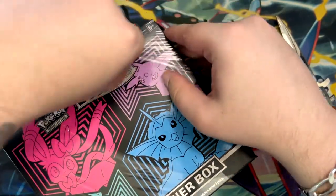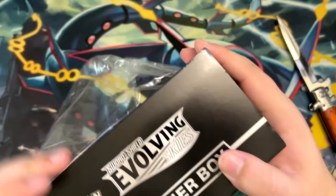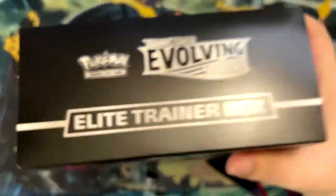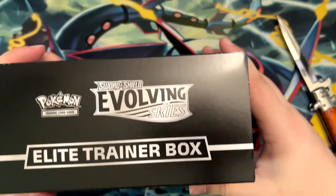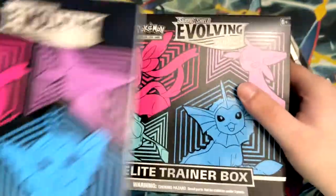Unfortunately the booster boxes are still about 150. Apparently there was a reprint but I can't see it — it's still 150 — which I do believe will be the new price if there aren't any more reprints coming, or if they're drip feeding them to us.